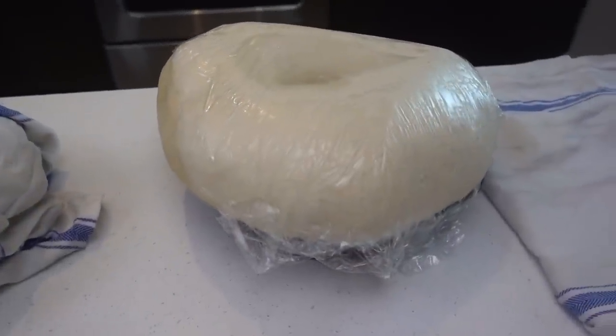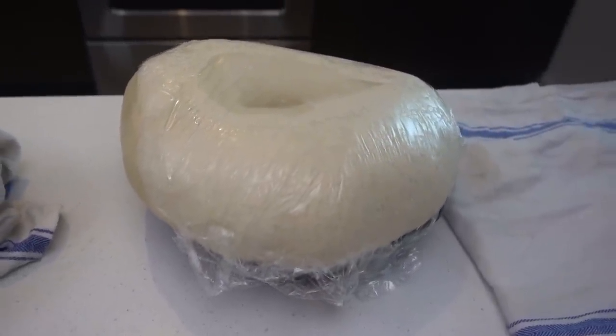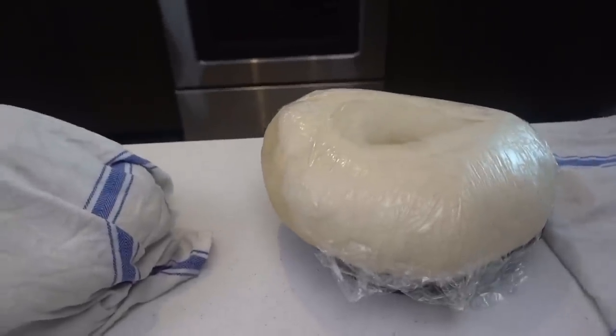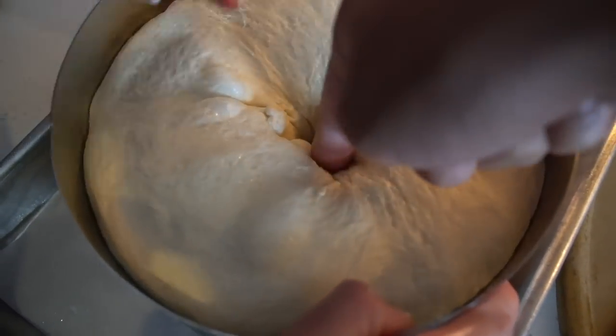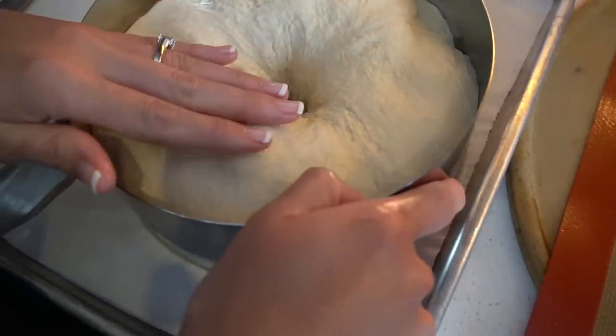It poofed! It's been 24 hours sitting in the fridge. All the flavors have now combined. These are not only going to be the biggest bagels ever, but they're also going to be the tastiest. Don't touch that. Okay, there we go.